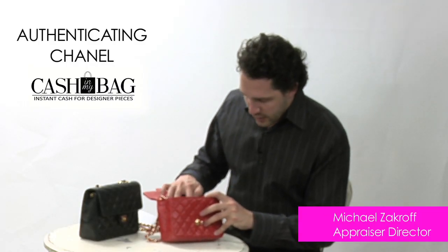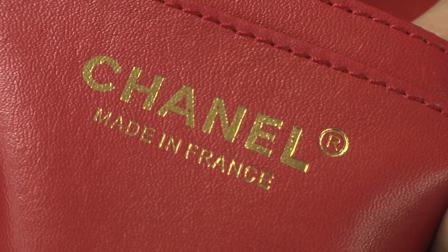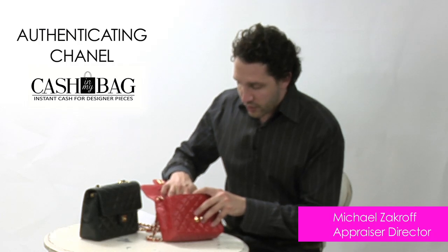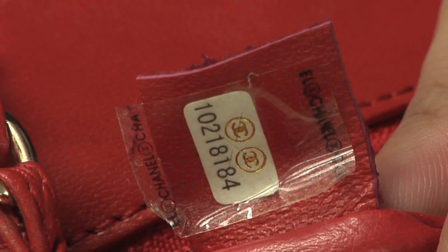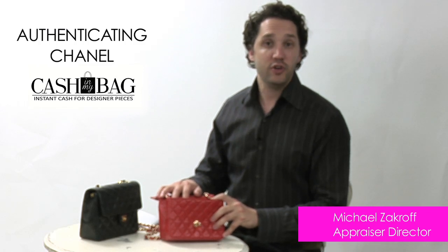Now let's talk about the Chanel heat stamp inside the replica bag. The font on this heat stamp is wrong, and the 'Made in France' text is just the wrong size. This replica bag also has a hologram inside; however, nothing is symmetric about it — it should be centered in the middle of the tab, and it has the wrong font. If you go to cashinmybag.com, you can see examples of what the hologram should look like, and this hologram does not look like that.